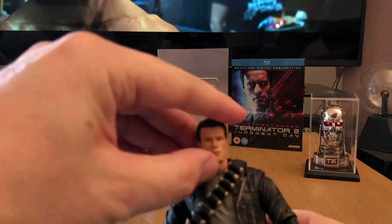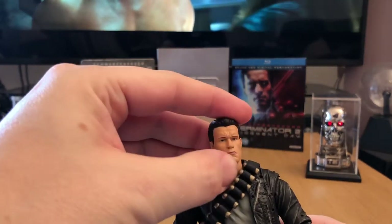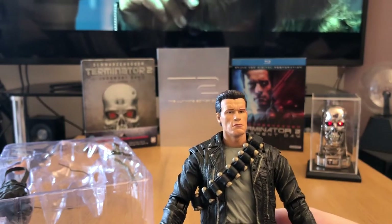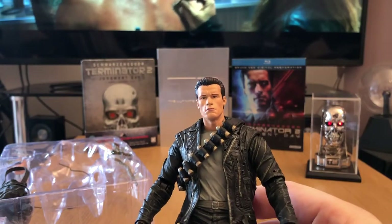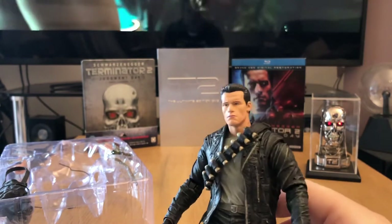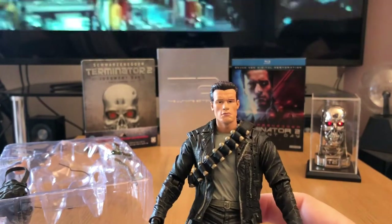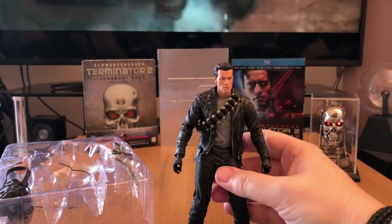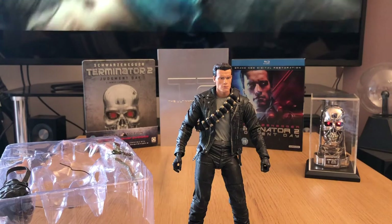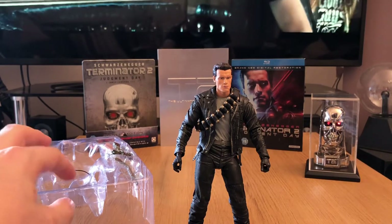Now these were produced a couple of years ago and they're readily available. They have re-released one Terminator 2 figure pack for the 30th anniversary this year, which was a Sarah Connor and John Connor twin pack released at the beginning of the year, retailing for about 60 to 70 pounds. So I get the feeling that NECA are probably going to release this figure again — whether they put it in some new packaging, I don't know. But also they're probably going to re-release the T-1000, and I am going to try and get hold of that and do a follow-up review, because that's another fantastic figure.